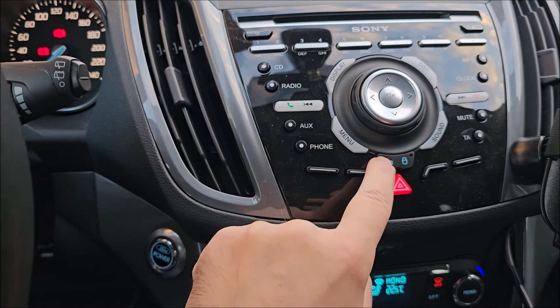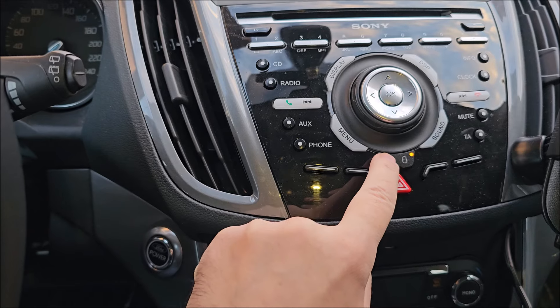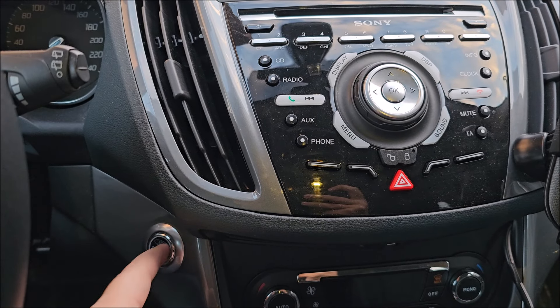Ignition on — one, two, three. Ignition off — one, two, three. Ignition on.